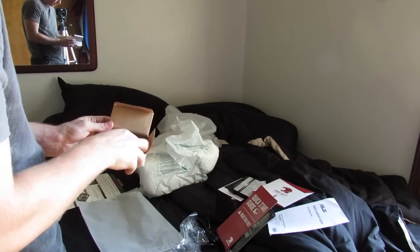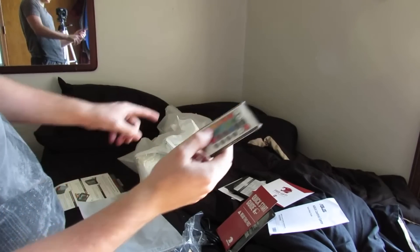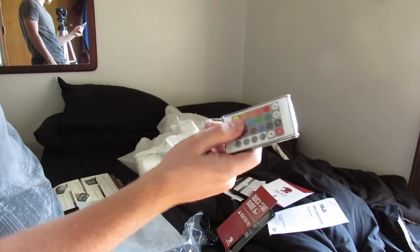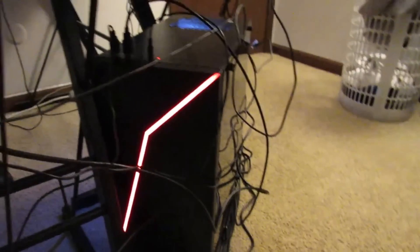And this is the remote for the lighting. In case you didn't know, the PC does have RGB lighting, so this is the remote to control that.